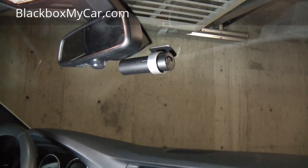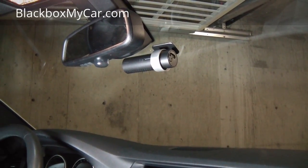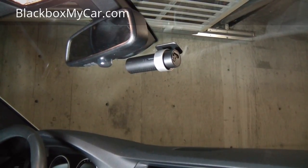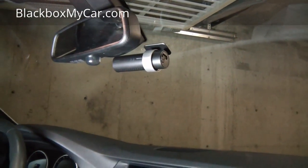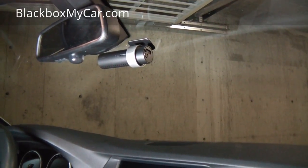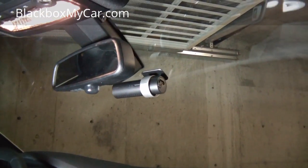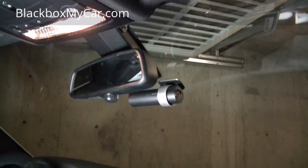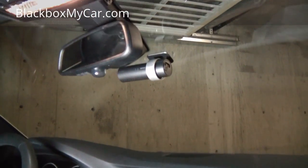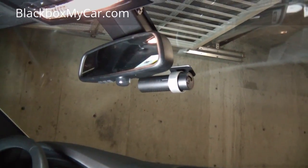Hi guys, this is Alex at blackboxmycar.com. Today I'm making a quick video to show you two different ways of installing a dashcam. I was actually taking pictures to make a step-by-step guide on how to do these two different installs, and I decided why not shoot a video to go with it. So right now I'll share two quick ways to do the installs.